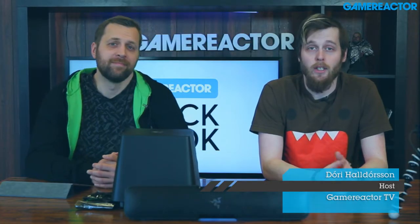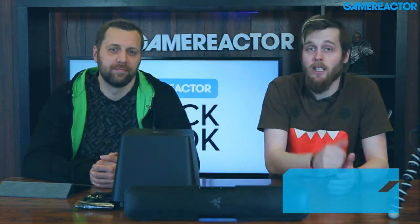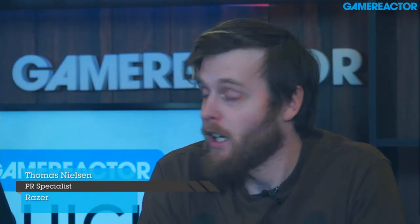Hello and welcome to Quick Look, the show where we here at Gamerica take a look at some hardware and tell you all about it. I'm joined here by my former co-worker Thomas, who now works at Razer, and I asked him to come over with some nice Razer products. Today we are taking a look at the Razer Leviathan soundbar and subwoofer — the complete set. So let's take a little look at this. What can you tell me about it?